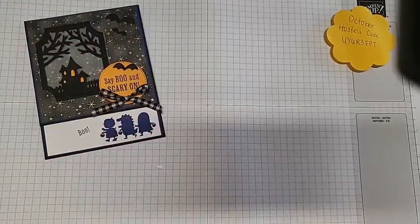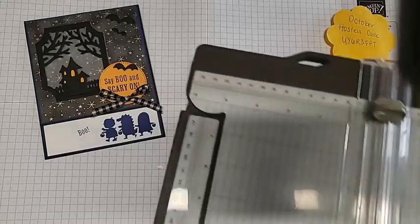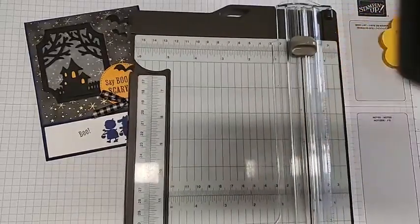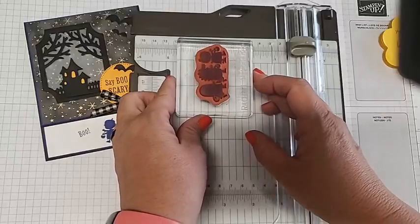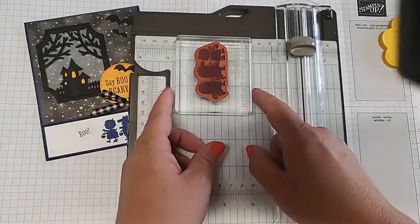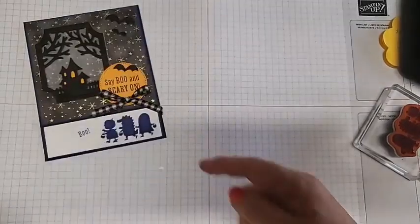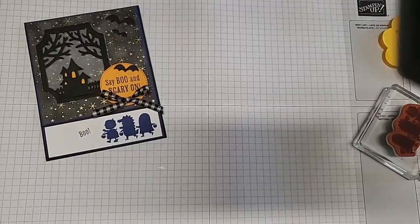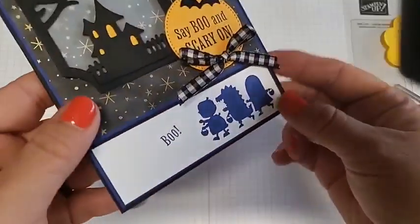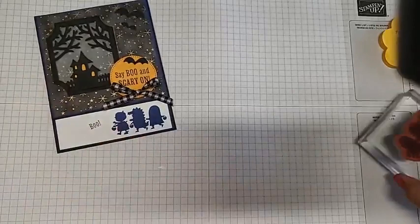Let me show you how to make this. The blog I referred to didn't have any measurements, so I figured it out myself using my paper trimmer as a ruler — you can also use your ruler or grid sheet. I looked at the stamp and said this needs to be at least an inch, probably an inch and a quarter, so you can still see it on the inside and outside. So all I did was make a regular card base and then cut off an inch and a quarter. You can do this layout with many other stamp sets just by measuring what you want to see at the bottom of your front.